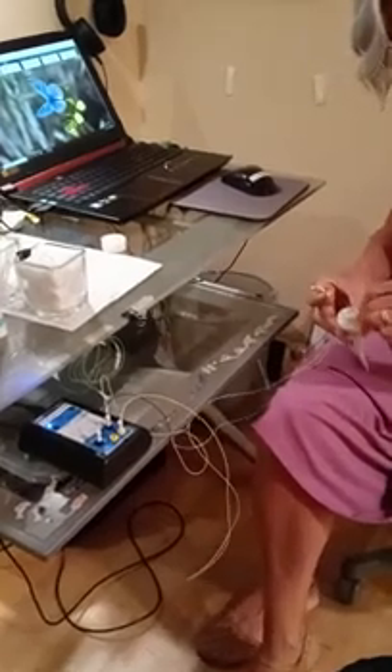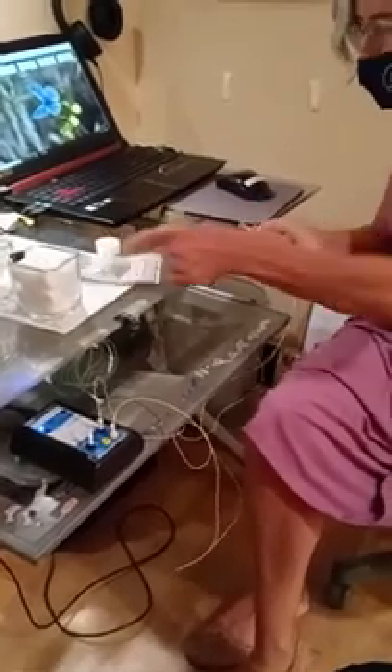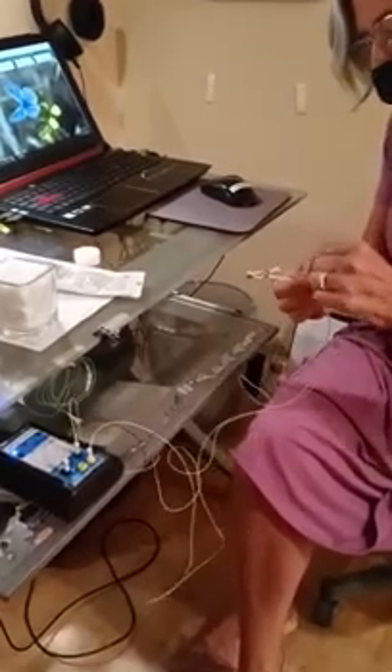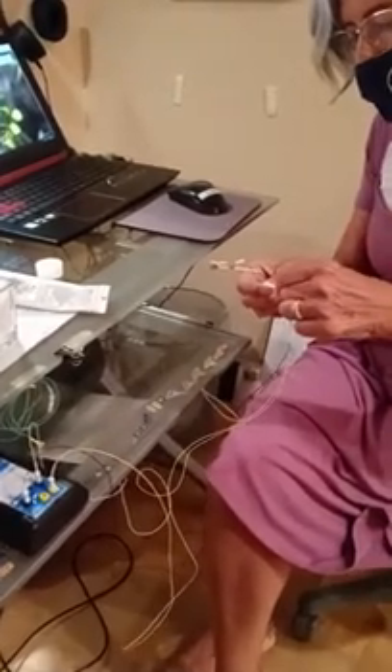This is a demonstration of how to set somebody up to do a neurofeedback session, and I'm beginning with a prep paste. This is actually an EEG paste — a conductive paste that draws the electrical activity so that we get a better reading. When you're learning, you need to put the right amount of paste on, and with a bunch of practice, you get pretty good at it pretty quickly.